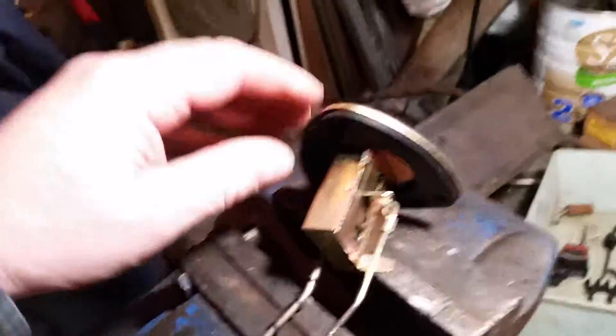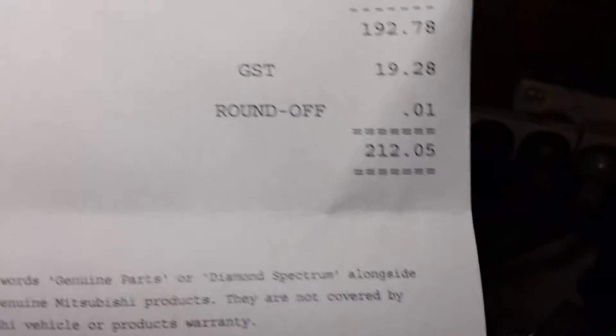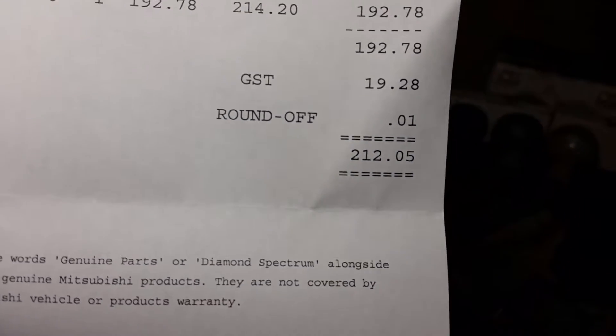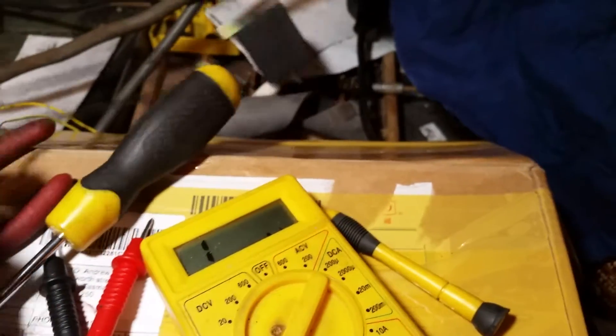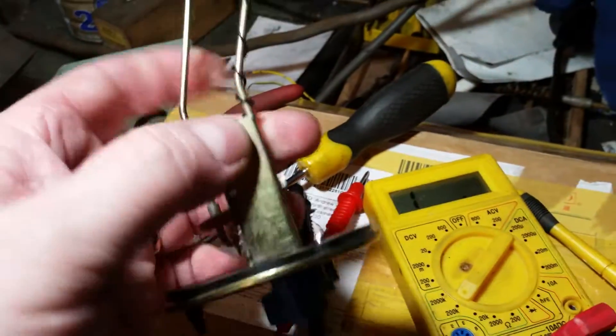The difference between the genuine Mitsubishi Japanese fuel sender — it costs $212.05 — versus the Chinese $47 one. They look the same, but I can tell you there's a huge difference in quality.